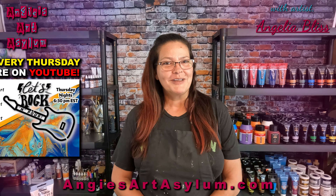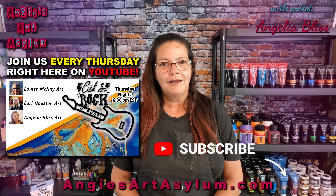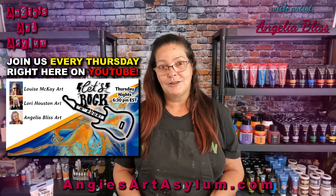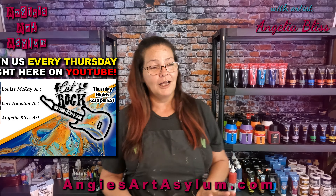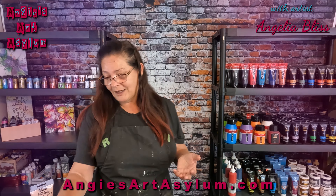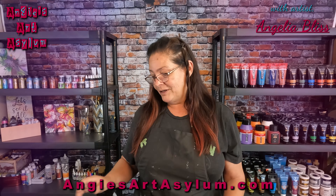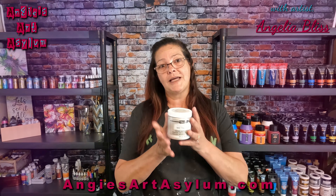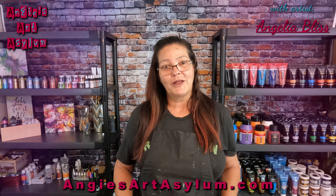Hello everyone, welcome again to our Thursday night rock and pour collaboration where we bring you fabulous art in about a 15-minute time slot. I'm excited to show you some eeny-meeny-miny-moe paints — basically I looked at my shelves and chose until I came up with some fabulous colors: iridescent colors, treasure gold, Arteza, and DecoArt metallics.